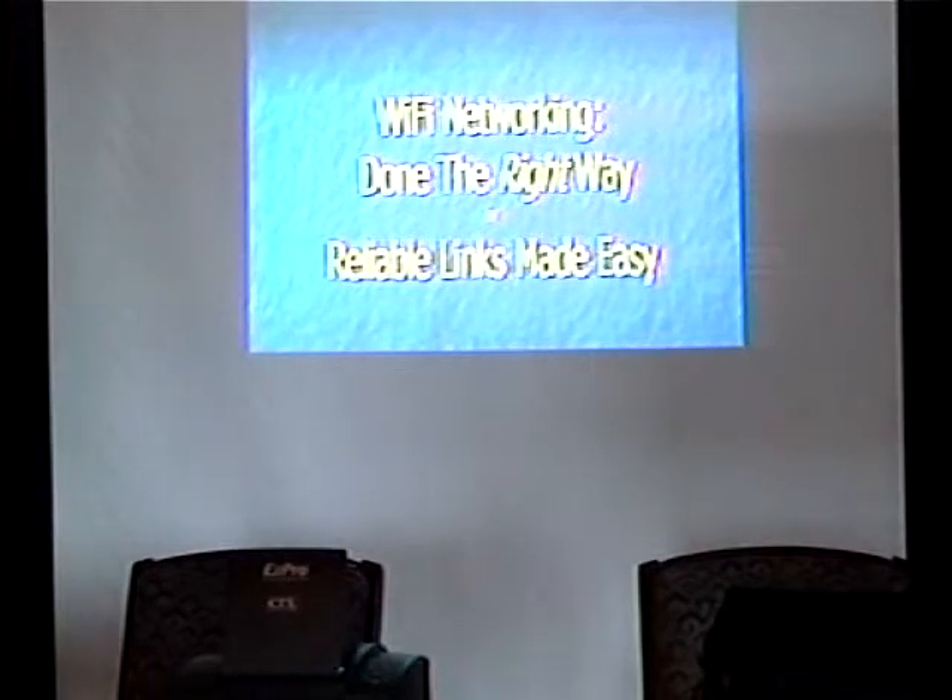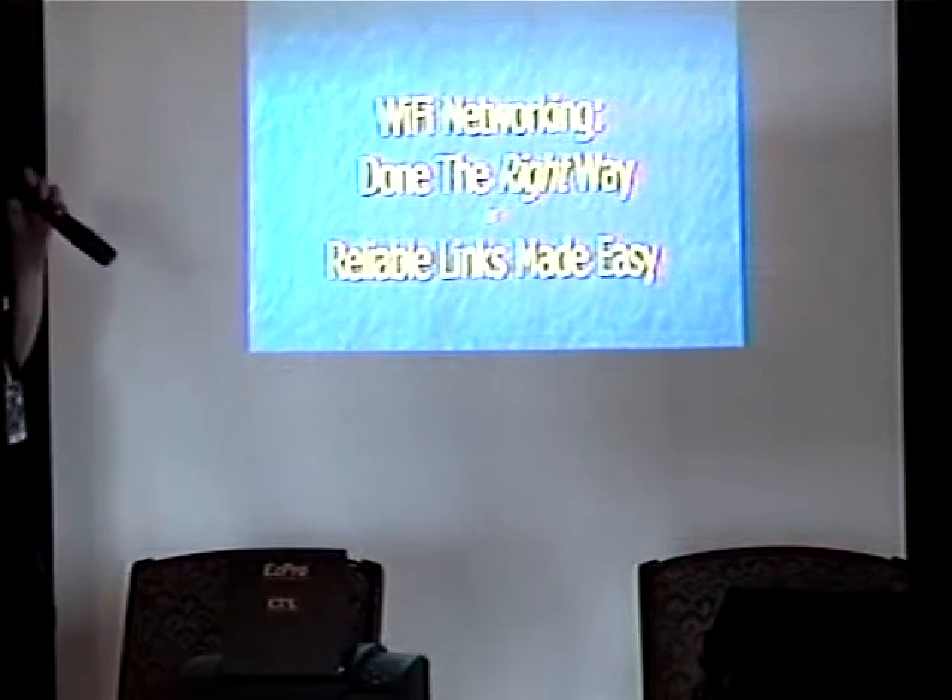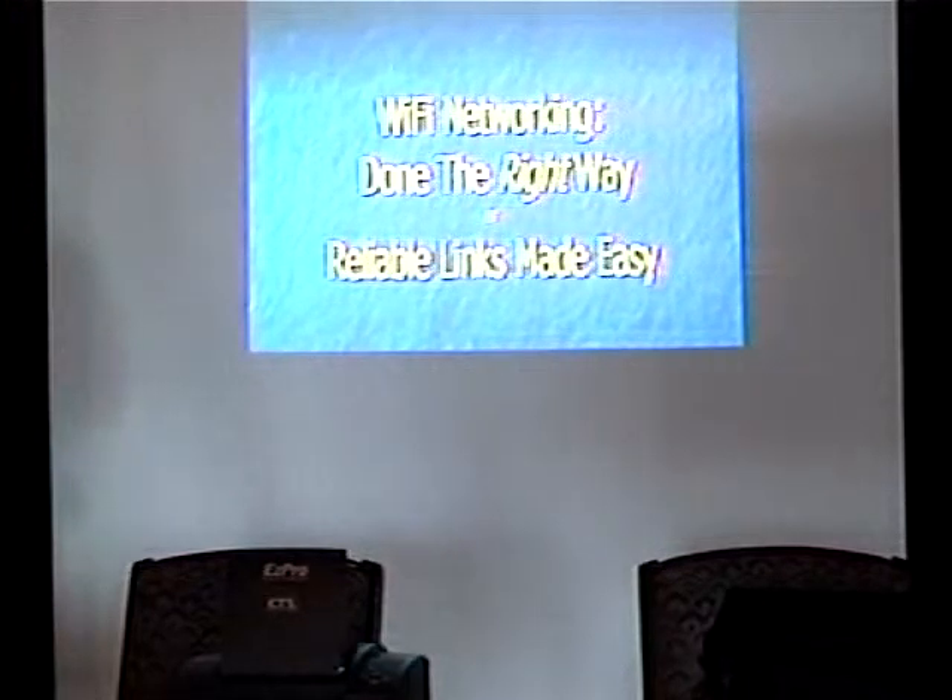This is just a little intimidating for me since I'm not used to talking, least of all with the PA and worst of all with an actual crowd in front of me. I'll warn you, this presentation is probably going to be a little on the boring side because it was mostly designed with the intent that a lot of people probably weren't going to be able to make it at all. So: Wi-Fi networking done the right way, or Reliable Links Made Easy — I really suck at titles.